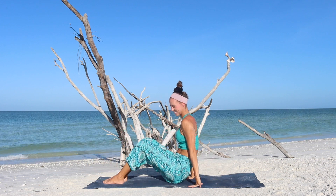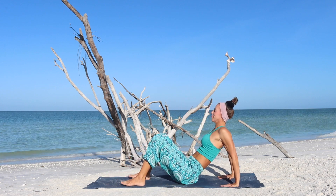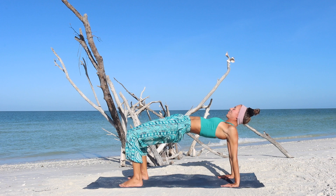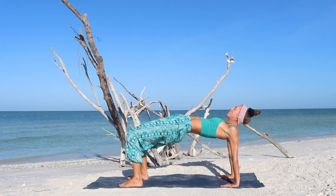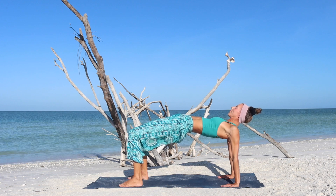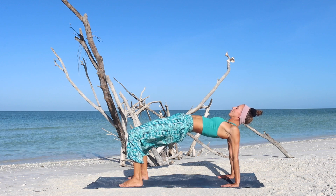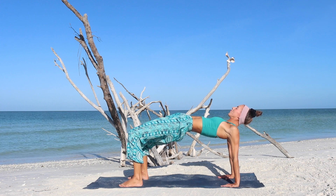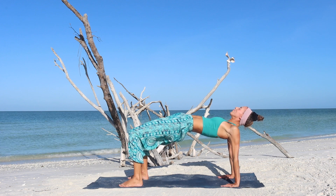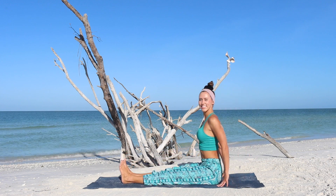Rock yourself up to seated. We will continue with the reverse table top. Lift through the hips up, try to bring them in line with the rest of your body. Once again, activating into the hamstrings and into the glutes. Connect to your breathing, just a little bit longer here. Exhale, bring the hips towards the mat.